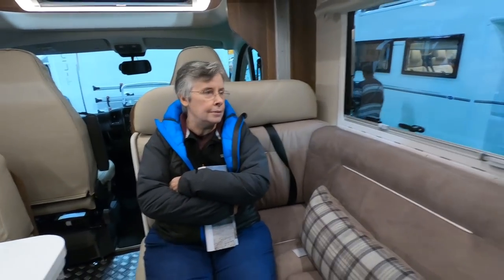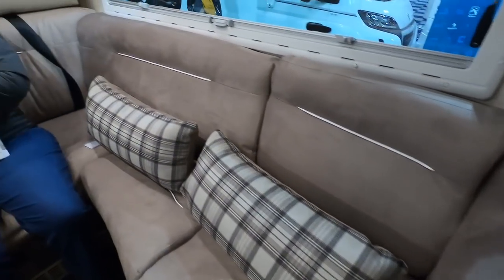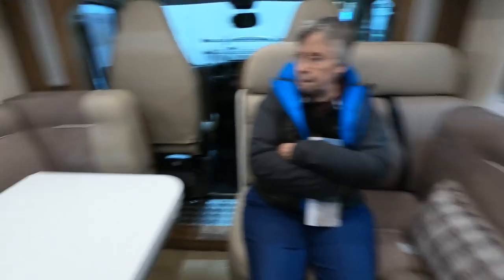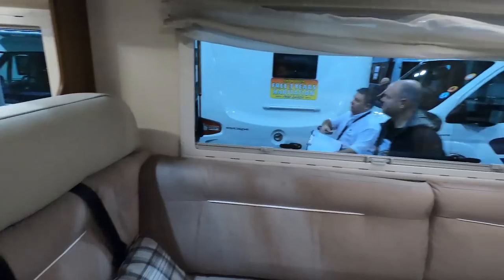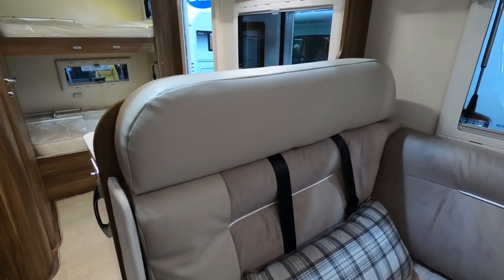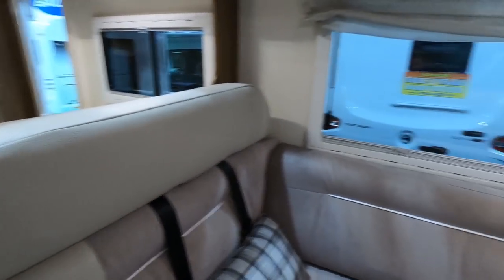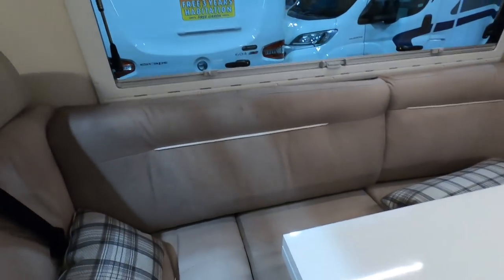So you've got two L-shaped sofas: this one here, which is an L-shaped sofa, and another L-shaped sofa over here. We've got two travel seats here and another set of travel seats there. You move this — remove that cushion and put it with the other cushions when you're moving.